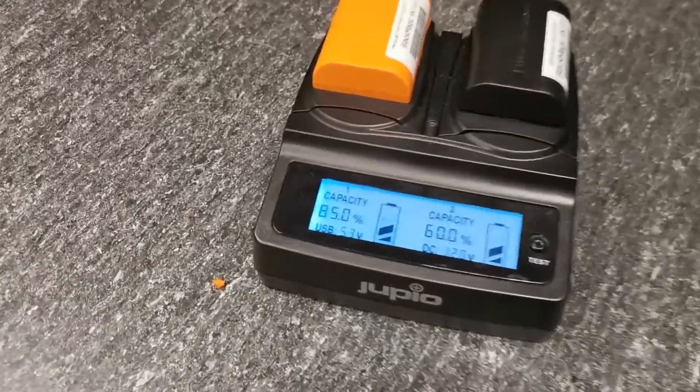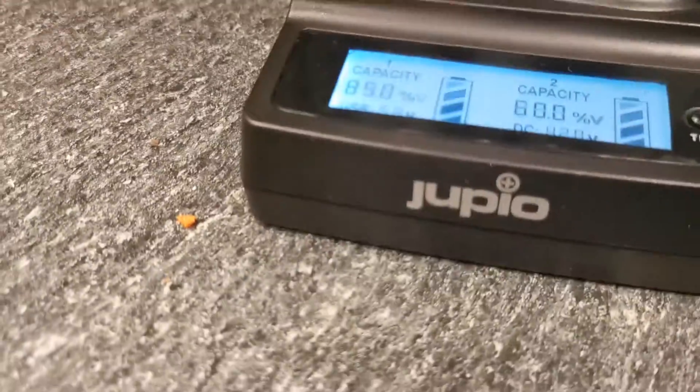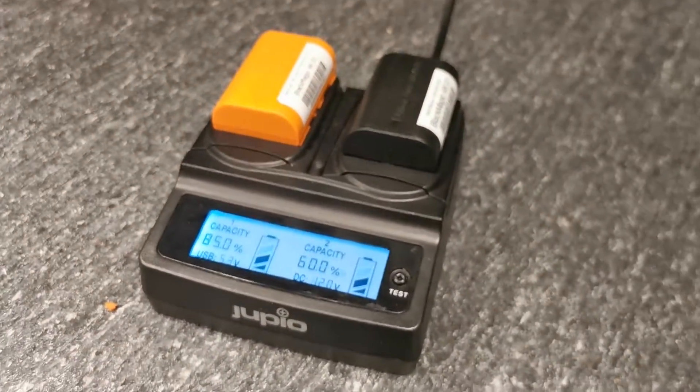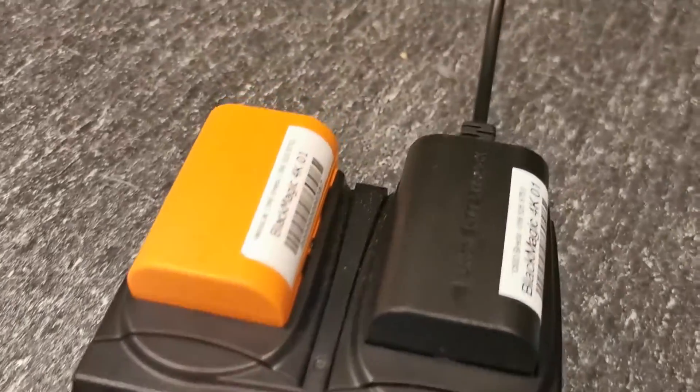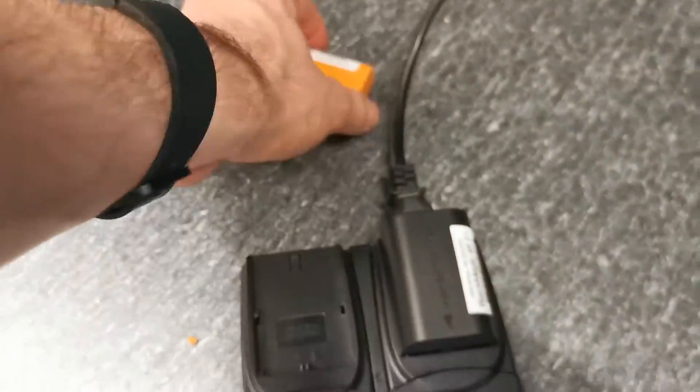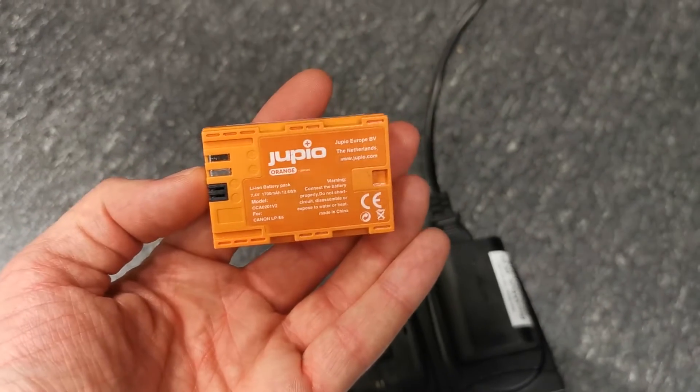This is a quick look at the Jupio dedicated dual charger. This dual charger can be used to charge two battery packs from Jupio or other off-brand batteries, and they're really cleanly made.